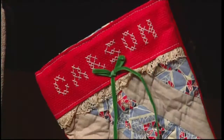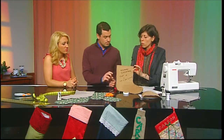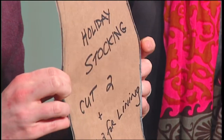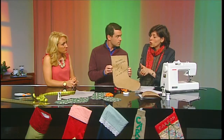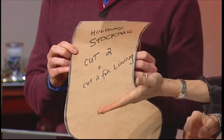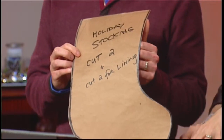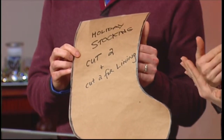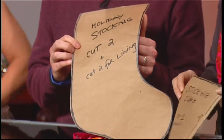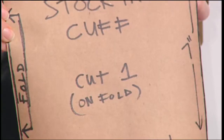I want to show you the pattern we're working with — it's got two parts, just brown paper. We've got two pieces to cut for our front and back. If you want to do a lining, cut two more. The key thing: you have to make sure you've got one toe pointing in one direction and one going in the other, because if your fabric has a front and back — like our fun flannel with polar bears on it — you don't want the back side showing. The other piece is the cuff, cut on the fold, so we end up with one big long rectangle.